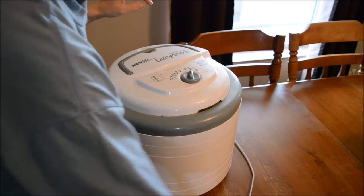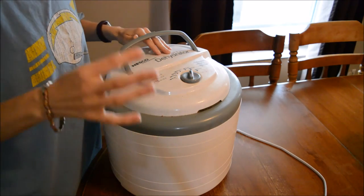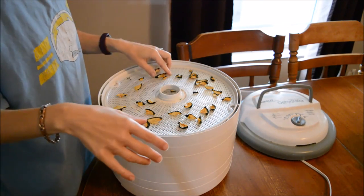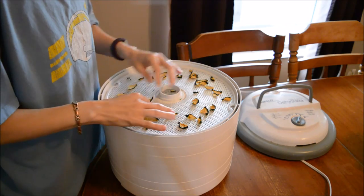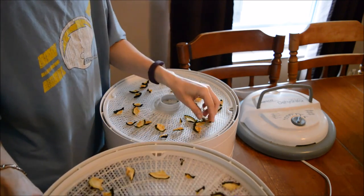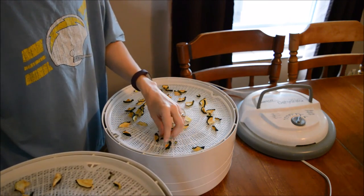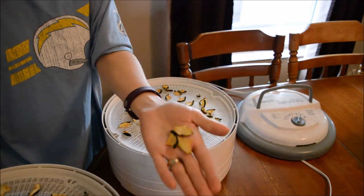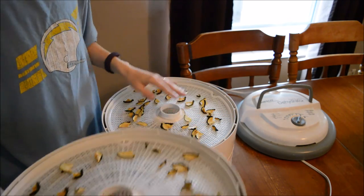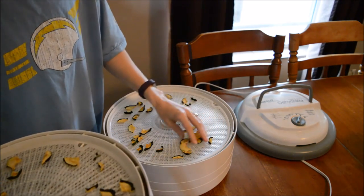This has been drying overnight — it's actually been almost 24 hours because some of the pieces just weren't quite dry yet, so I figured I'd just let it go overnight. I haven't even looked at it; I just turned it off this morning. So this is my first time looking at them and they're all nice and dry and gorgeous looking. You can hear they're definitely dry.